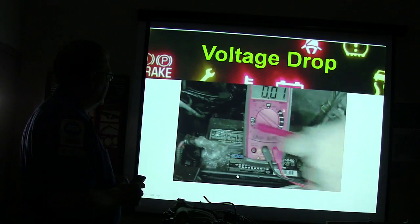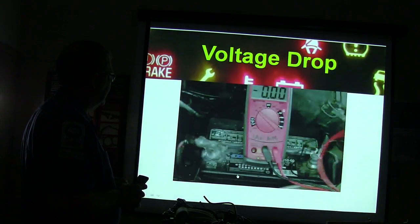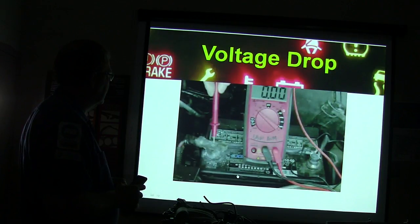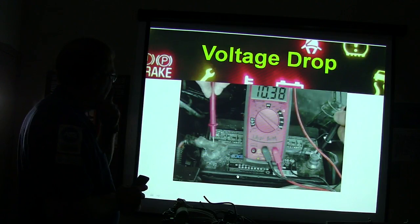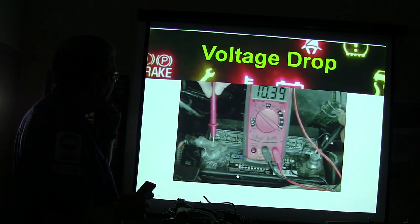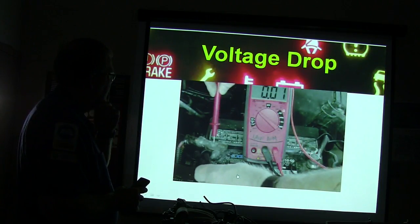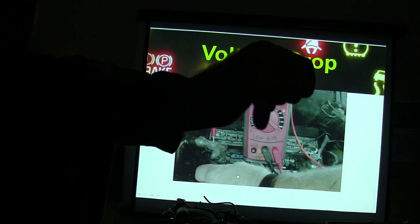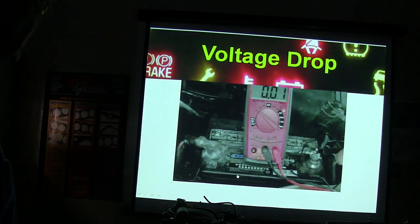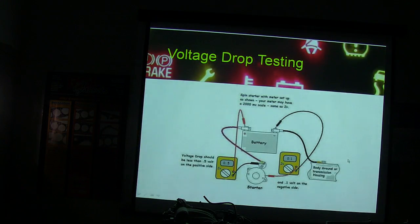When we turn on the key, we've got 10.3 volts in that battery, which is kind of weak. But the reason it's not doing more is because 5.7 volts is being dropped right there between the post and the terminal — see how when I went right into the post? It's dirty right there. That's where the voltage is being lost.